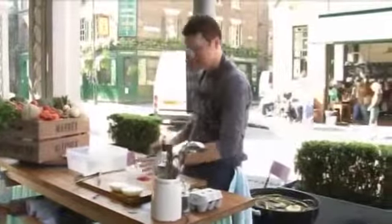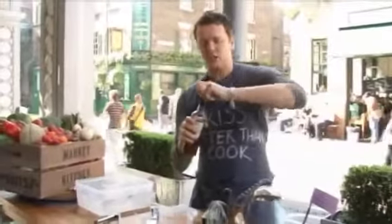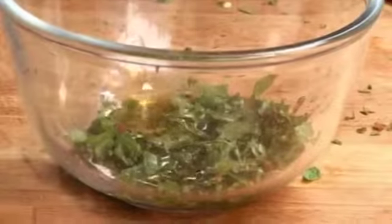Now I'm making a dressing for this dish and it really doesn't have to be complicated. It's mint — let's just take the tips off that. Now let's freshen this whole dish up with a splash of red wine vinegar. Season it up and olive oil. Fantastic dressing.